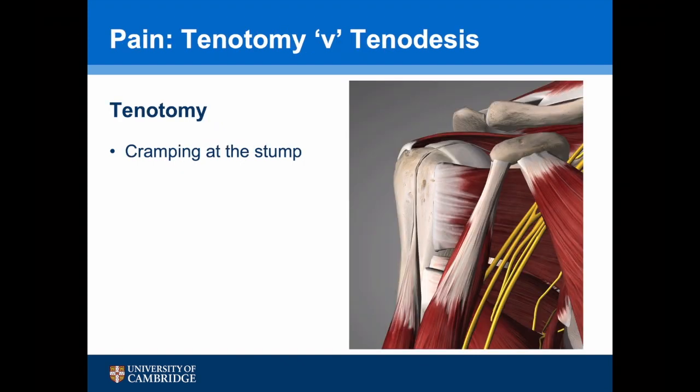Pain following a tenotomy is thought to be due to cramping at the stump. However, more recently, a theory with regards to musculocutaneous nerve traction has been put forward.